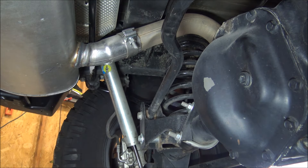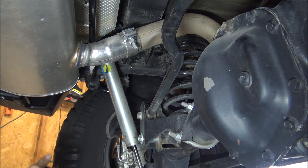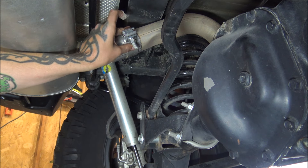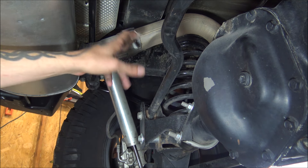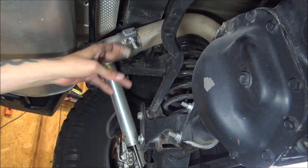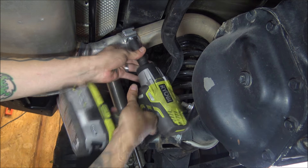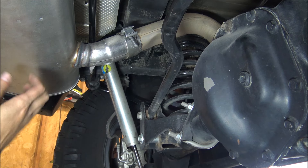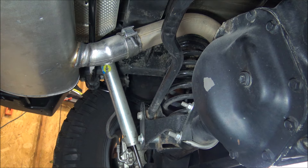Now we're under the Jeep. Here is the muffler, and over here on the driver's side is a clamp for the muffler. We're going to go ahead and remove this 15-millimeter bolt. Yours may be different because this kit is for 2007 up to 2016, so there could be some differences. Now that we've got that clamp undone, we need something to support the muffler while we pull the rubber hangers off.